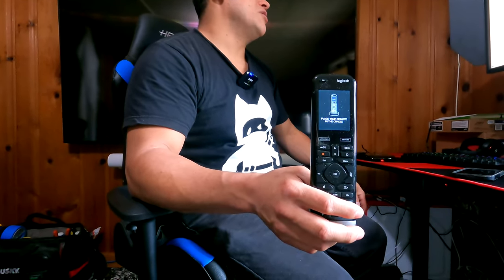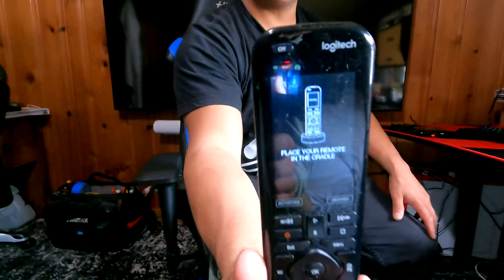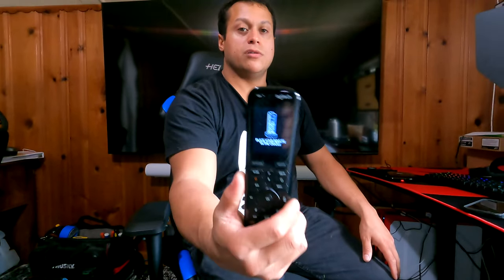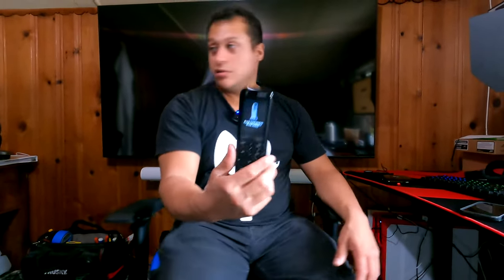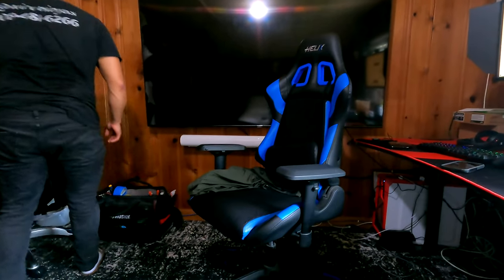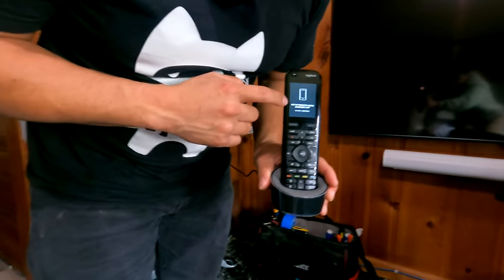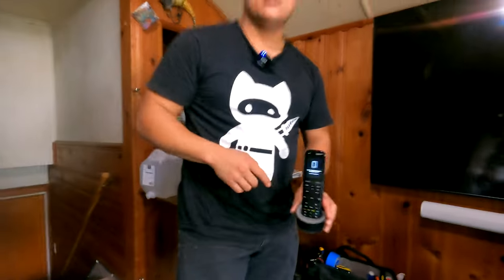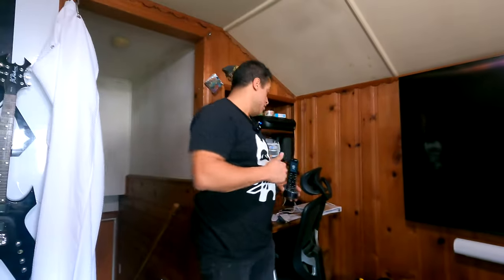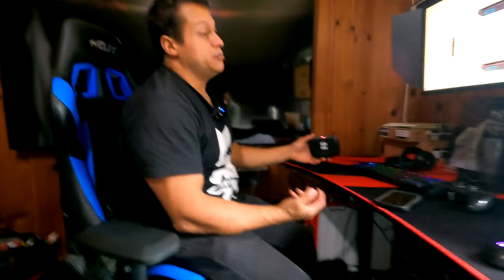After a few seconds, the remote will be restored to factory defaults and you may sync again. It says 'place your remote in the cradle,' which means the remote's restored to factory settings. Once you put it in the cradle, it says 'set up remote using Harmony app,' so this remote is factory reset — good to go. The hub is blinking slower now, which means it's ready to be paired.